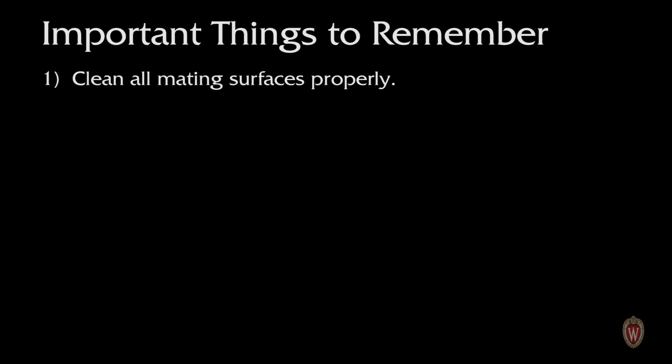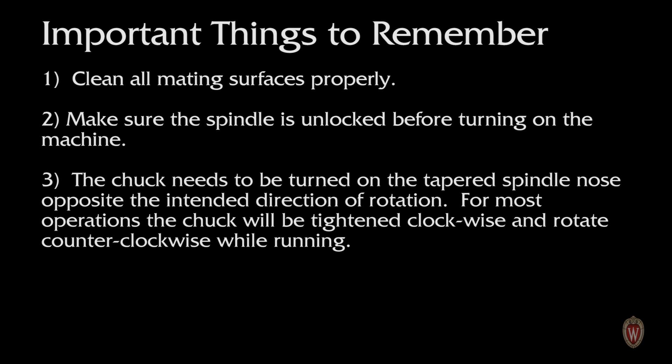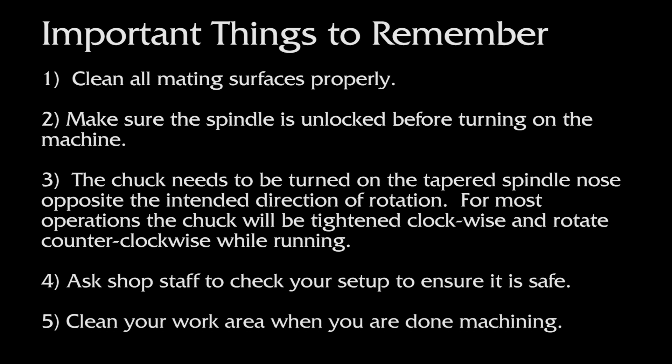Here are some important things to remember. Clean all mating surfaces with a rag and then your hand to remove all lint and debris. Make sure the spindle is unlocked before turning the machine on. The chuck needs to be turned on the tapered spindle nose opposite the intended direction of rotation. For most operations, the chuck will be tightened clockwise and rotate counterclockwise while running. Ask shop staff to check your setup to ensure it's safe, and don't forget to clean your work area when you are done machining.